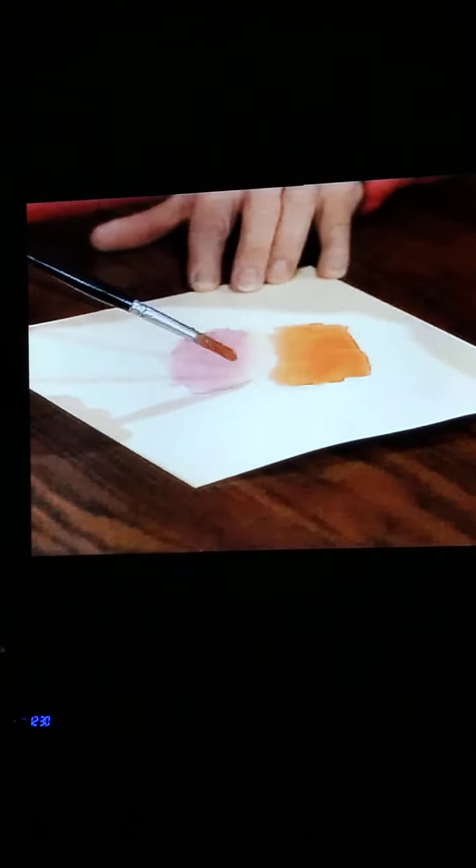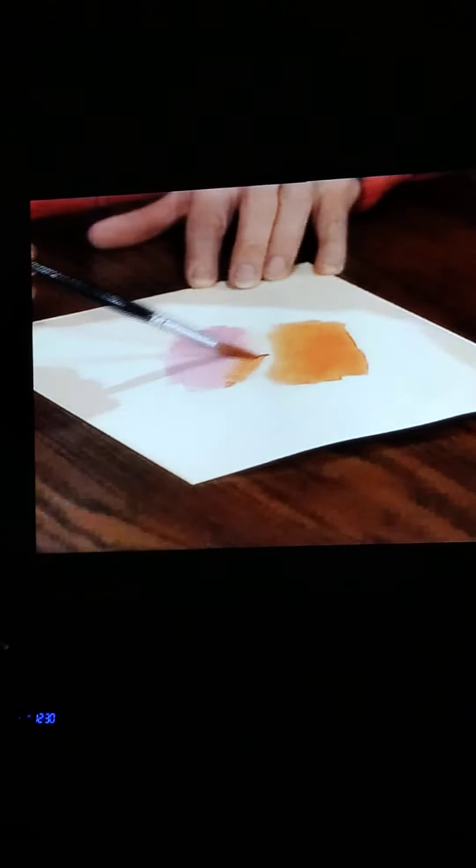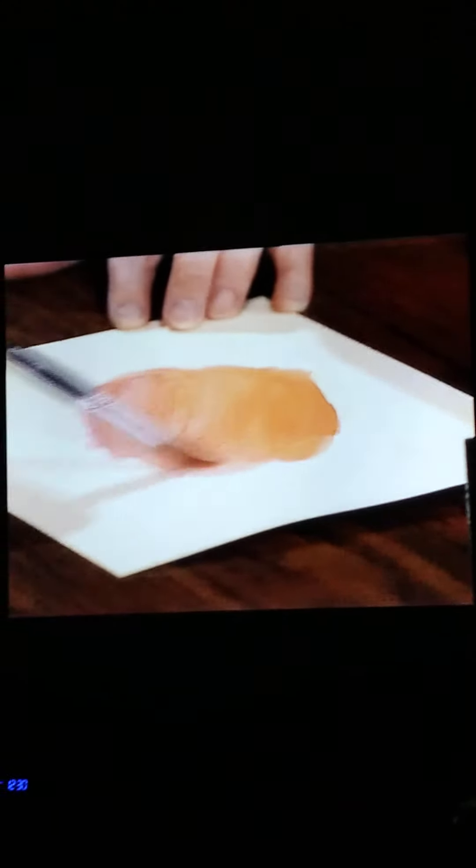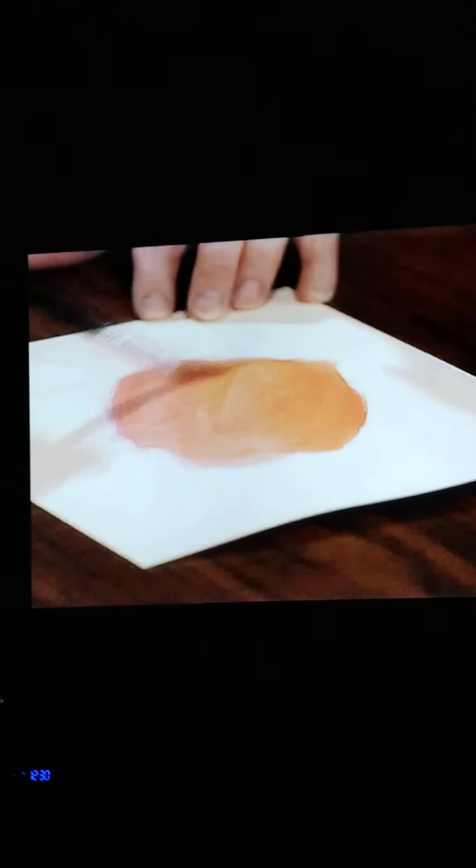What would it be like if you brought them together, those colors? All kinds of ways to experiment. Now, of course, that's still water there, and still some purple and still some orange. But together, they make something different and extra special. Just like you.